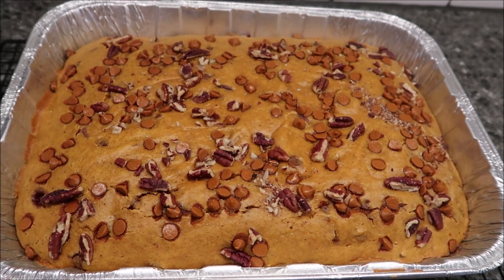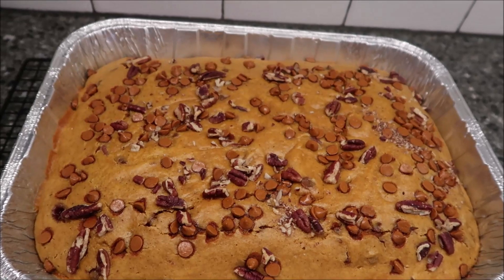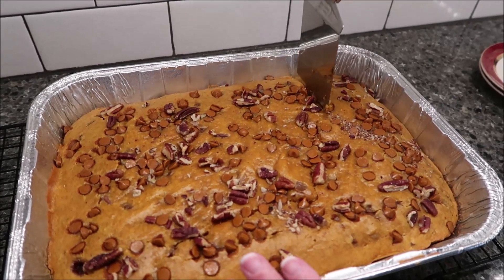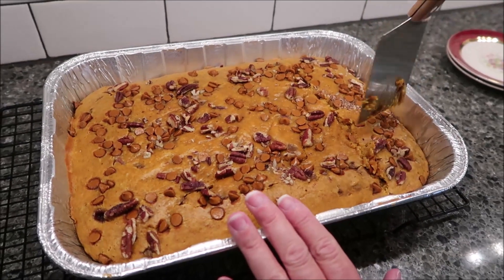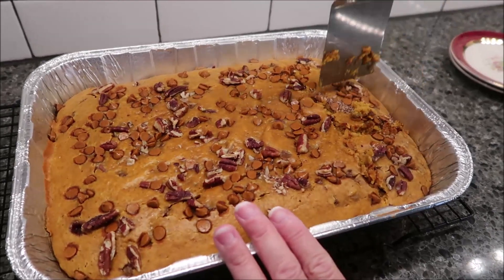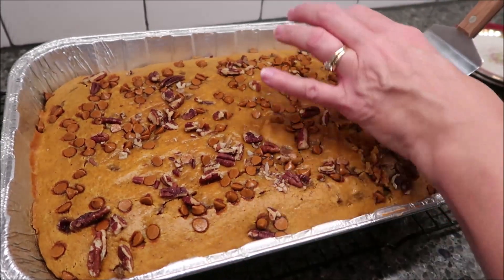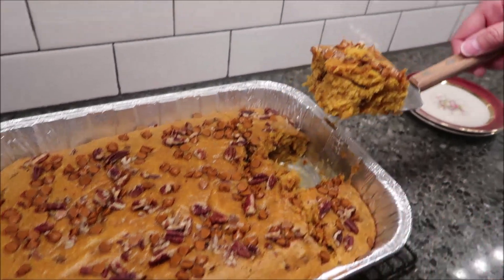You want to let it sit for 15 minutes before trying. This has been sitting for 15 minutes, and I'm just going to cut us a piece and we'll see how it looks. Smells good. We'll take a piece right out of the center here. There we go.